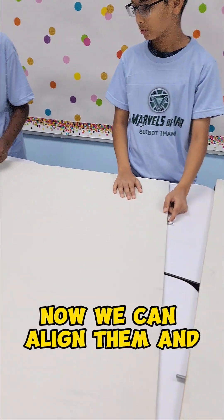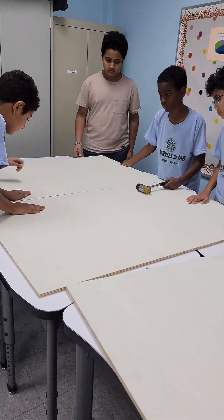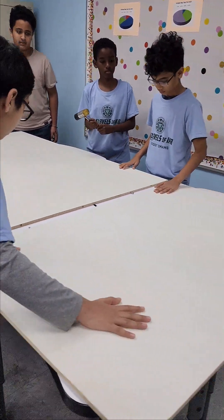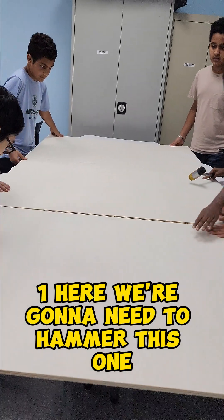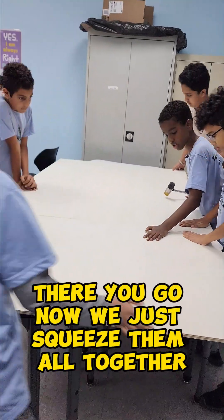Now we can align them and push them together. Very good. We can put one here, a little bit to lead, and then this one. There we go.